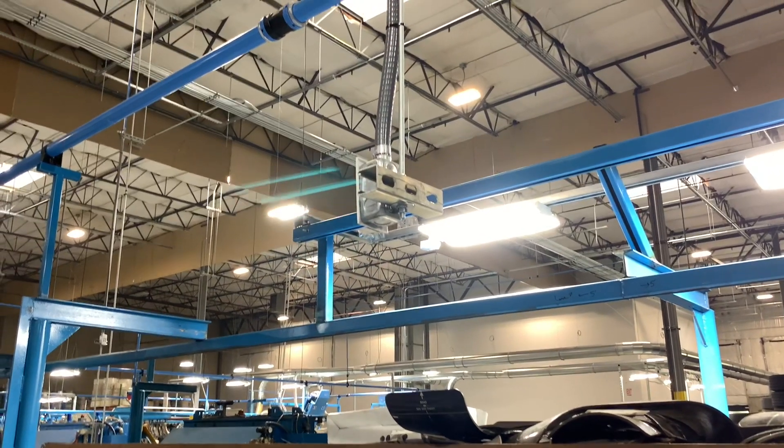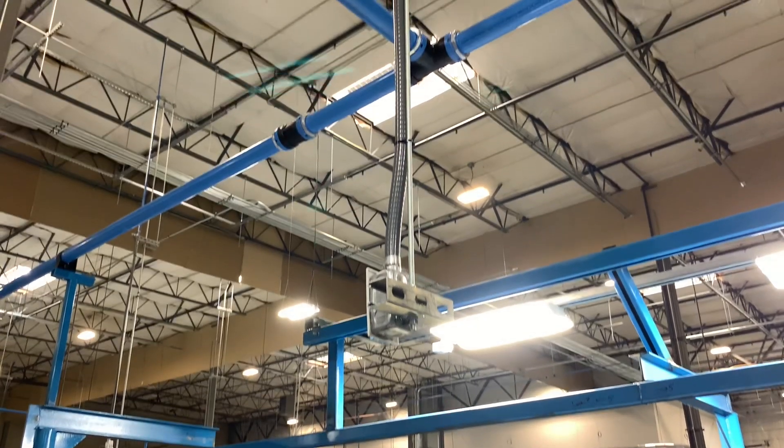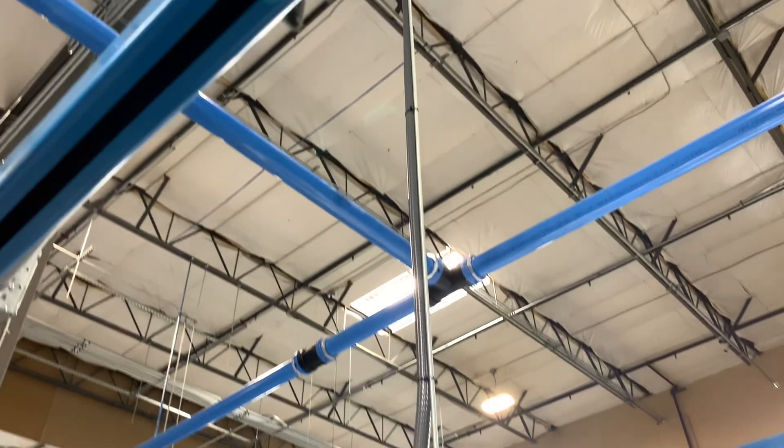All right everyone, welcome back. Thank you so much for stopping by, I appreciate it. So today me and my co-worker, or the apprentice, worked on finishing up these low voltage drops.